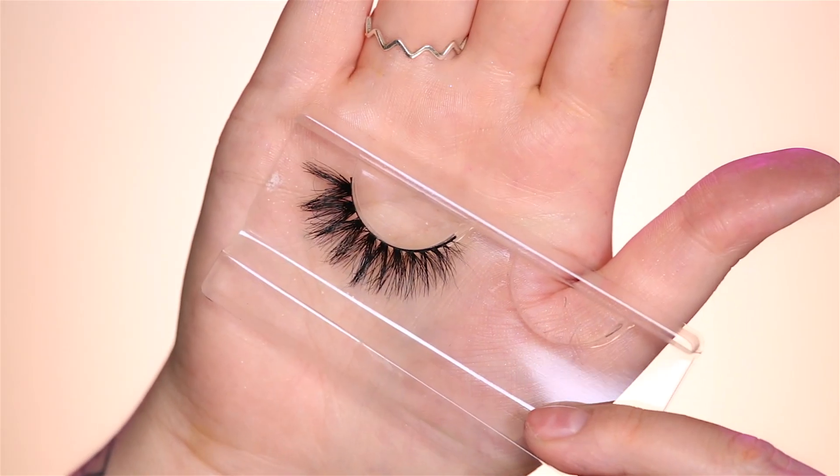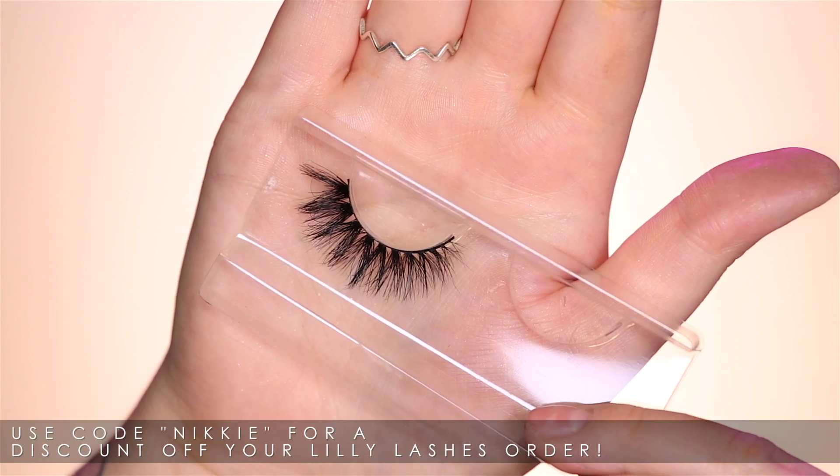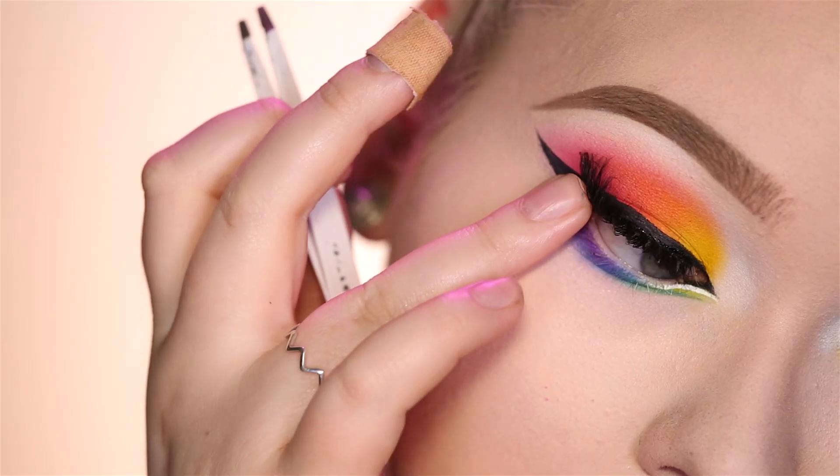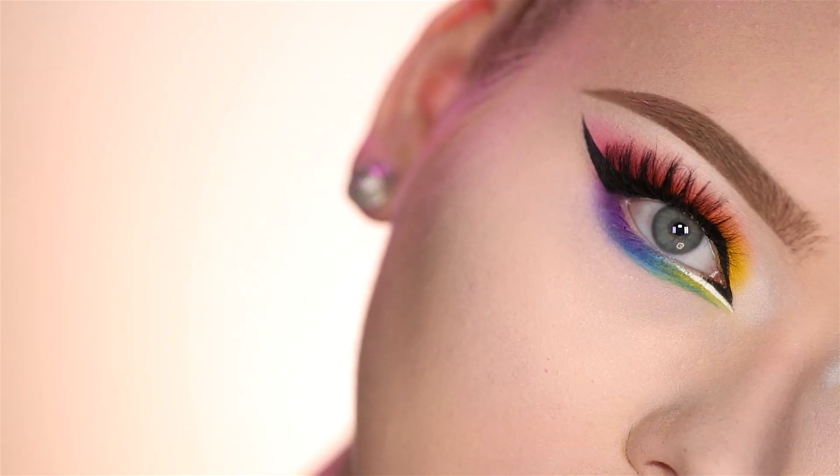To finish off I'll be applying some dramatic lashes — these are Lily Lashes Carmel. Alright, let's move on to cheeks.